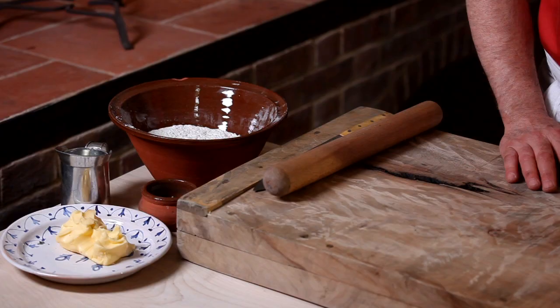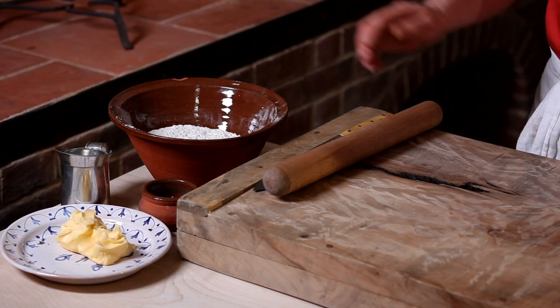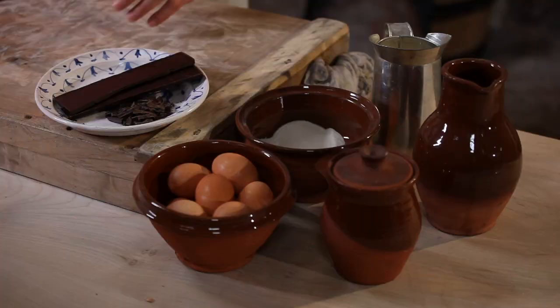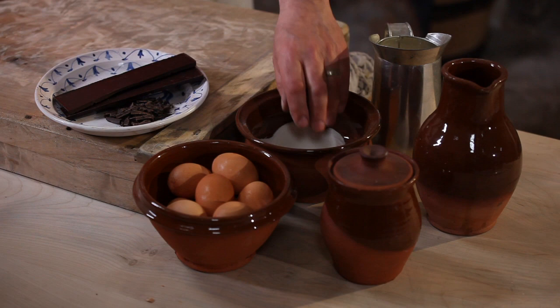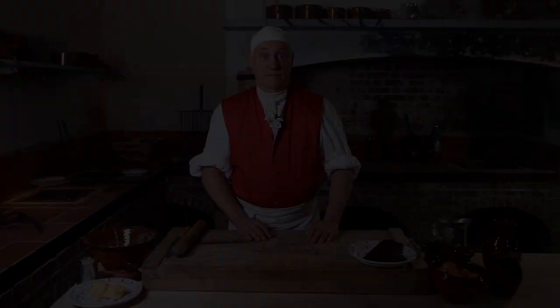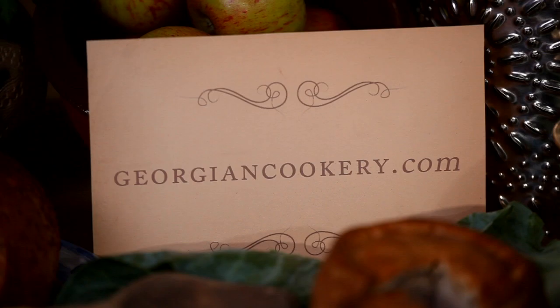For the pastry you'll need 100 grams of butter, 200 grams of plain flour, some salt and some water. And for the filling you'll need 75 grams of chocolate, six egg yolks, a tablespoon of rice flour, one pint of cream, a quarter pint of milk, and some sugar. You can download the recipe from georgiancookery.com.